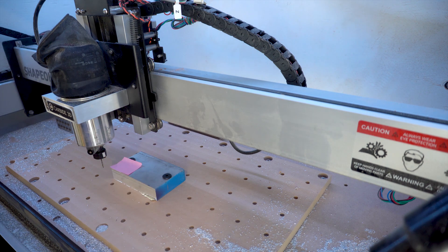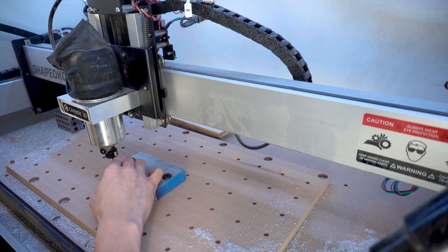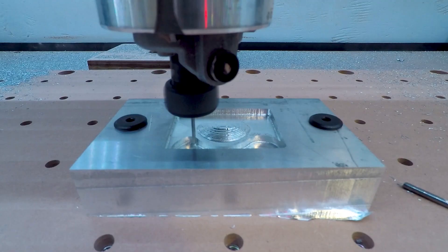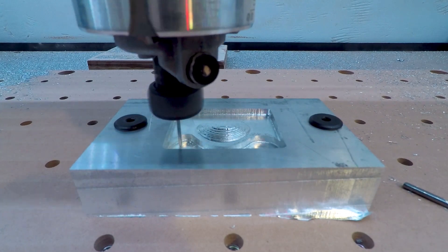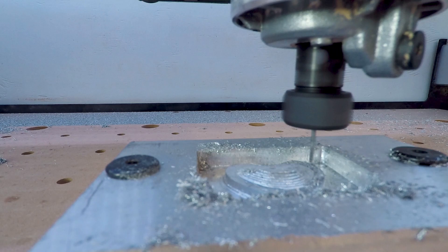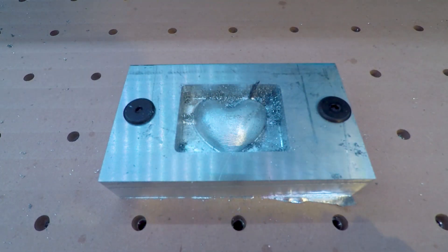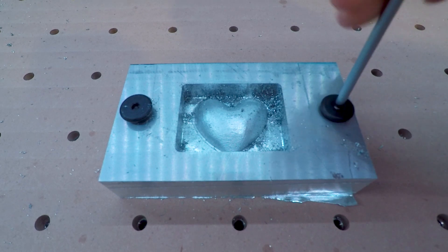Using the paper method to zero my axes, I switched end mills and started machining the 3D heart. The first side came out relatively good despite the fact that I murdered about five end mills. If you guys know a better way to restart a project after detonating end mills, please share in the comments below because I'd love to save time from cutting air.